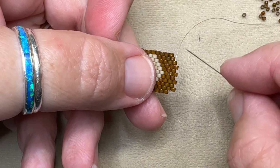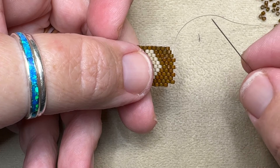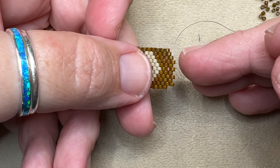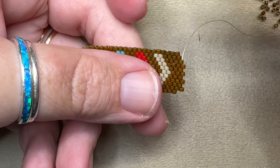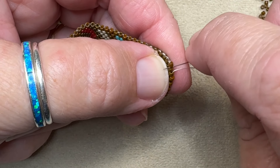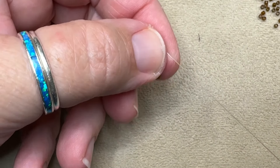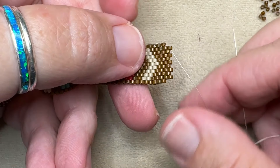When you get to one end, this is always where I'm going to do my odd count turnaround. When doing the odd count turnaround, you have to make sure you choose one of those four methods. It's kind of hard to do the traveling tail method with this version because you have no tail to travel with, so you'd have to add an extra thread. I say just pick one of the other three versions. I'm going to do the looping thread method because this is a small area and I don't have to worry too much about tight tension. You can do the figure eight, the square stitch, or whatever you want. You can see there where I looped around and now I'm coming back out of that same thread.